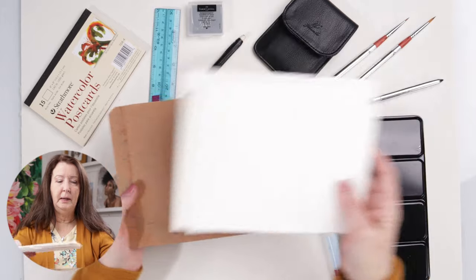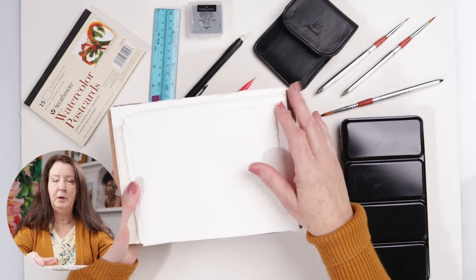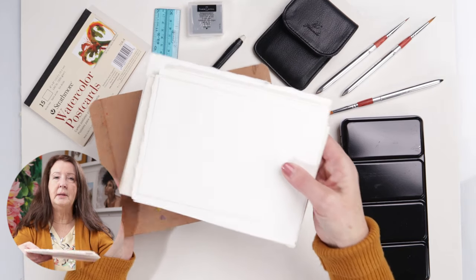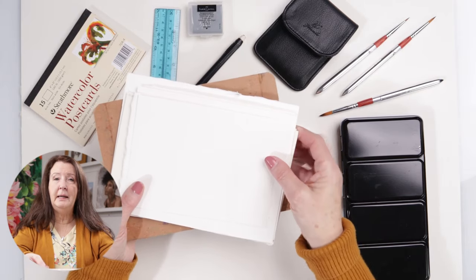Having the board and the paper is perfect because I can just grab a piece. I like having them separate and being able to work with Arches paper. This is cold press 140 pound paper. You can use whatever you want — grab a small sketchbook or toned paper, anything like that.